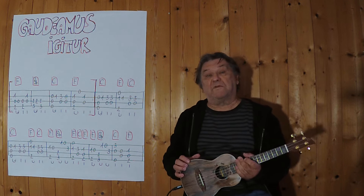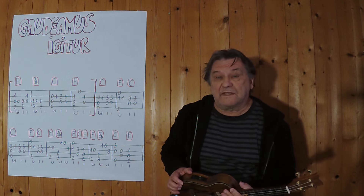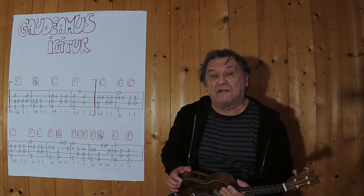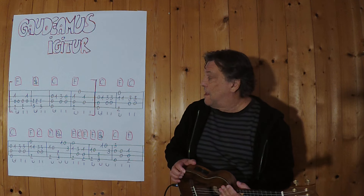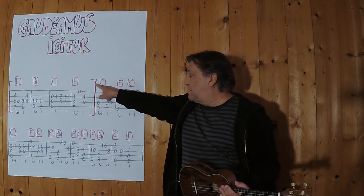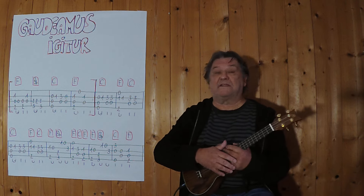Hallo, mein Name ist Helmut, ich komme aus Tirol und ich zeige in diesem Video, wie man dieses alte, bekannte Stipendenlied als Instrumentalversion auf einer Ukulele spielen kann. Ich beginne mit den ersten vier Takten, also ich spiele jetzt komplett diesen ersten Teil.